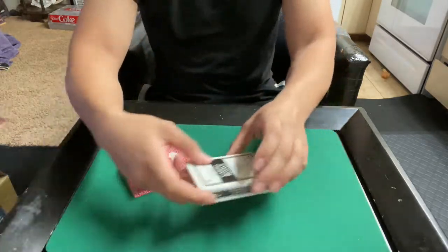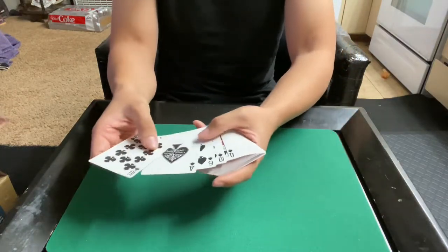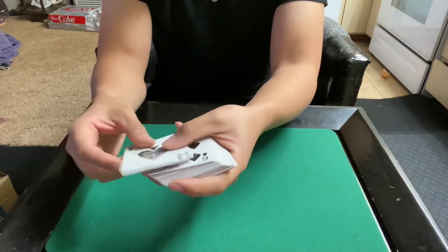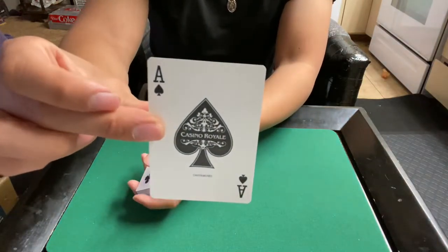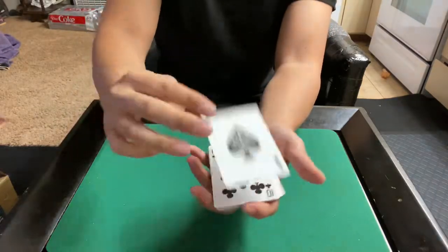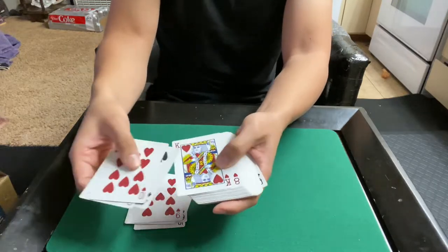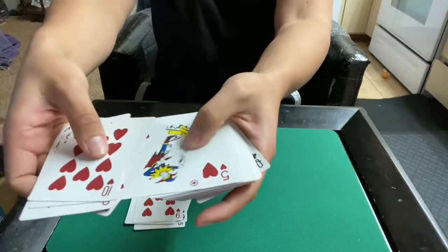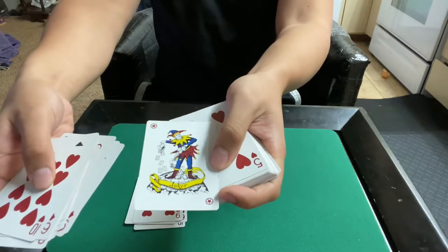Let's look at the red one first. These have Cartamundi standard faces. So if you have the Ace brand playing cards, it's the exact same faces. The only difference is the Ace of Spades — this is what it looks like. But otherwise, your standard Cartamundi Ace brand playing card faces, including the Joker.